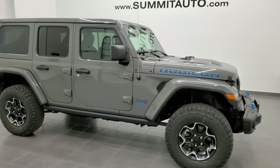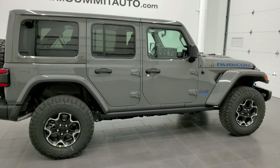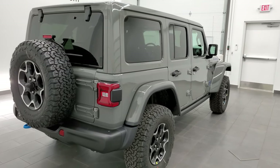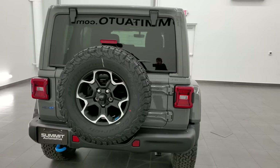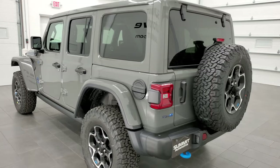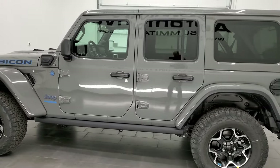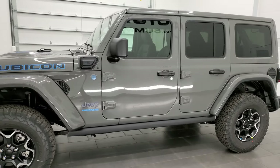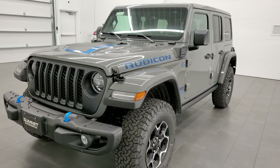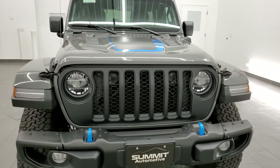Hey everybody, this is Brett and today I am excited to show you this 2021 Jeep Wrangler Unlimited Rubicon 4xE in Stingray clear coat. It has the two-liter four-cylinder turbocharged engine combined with the hybrid system. The combined horsepower is 375 and it produces 470 foot-pounds of instant torque. We're going to go around this vehicle and check out all the options.